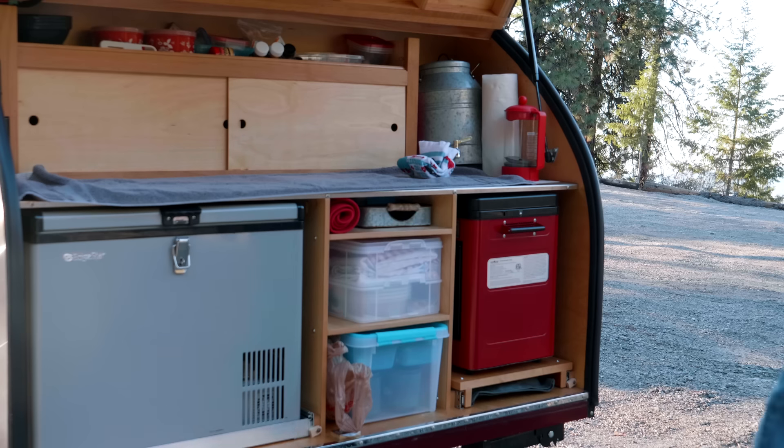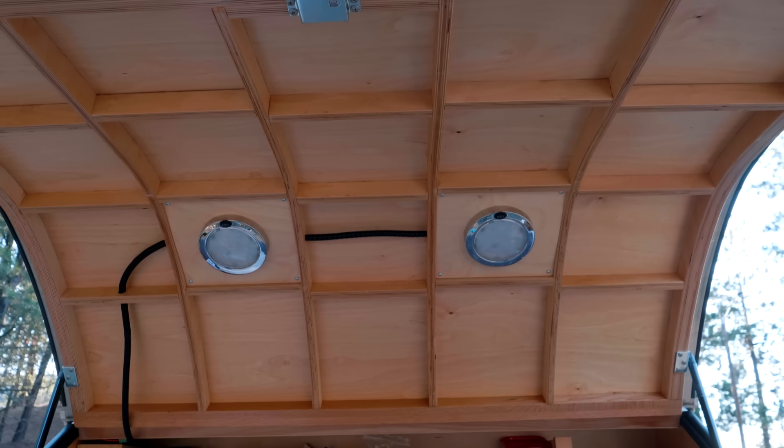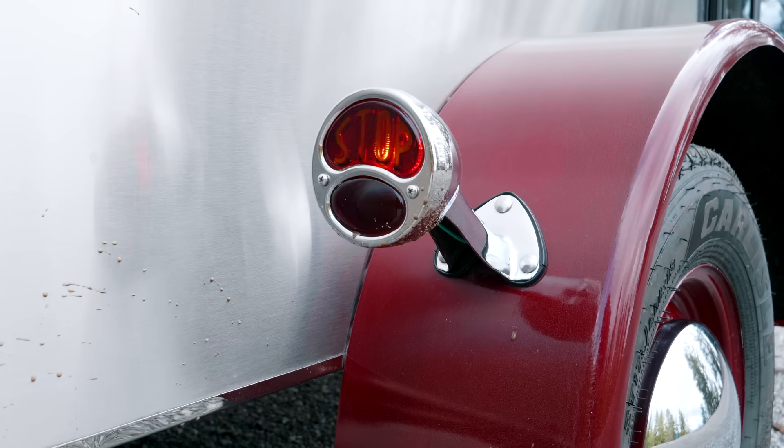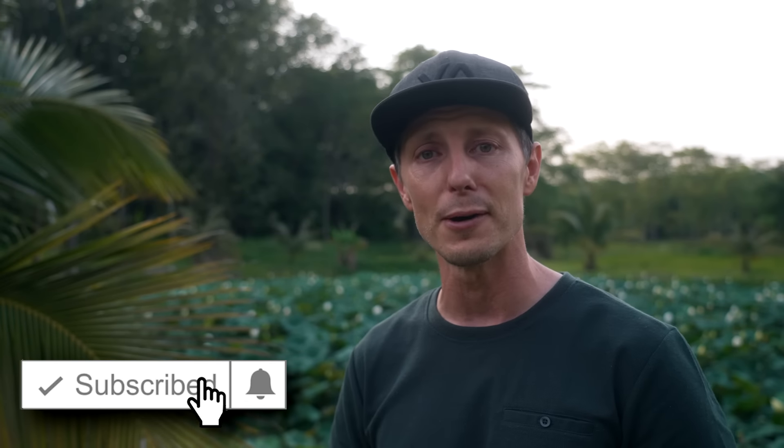As crazy as this sounds, this is actually the best custom teardrop camper and it's affordable. I know that sounds like an oxymoron. I've shown you a lot of trailers on the channel, but this one really is the best for you. So I'm going to hand the reins over to Mark here, but I'll be back with you in a moment.